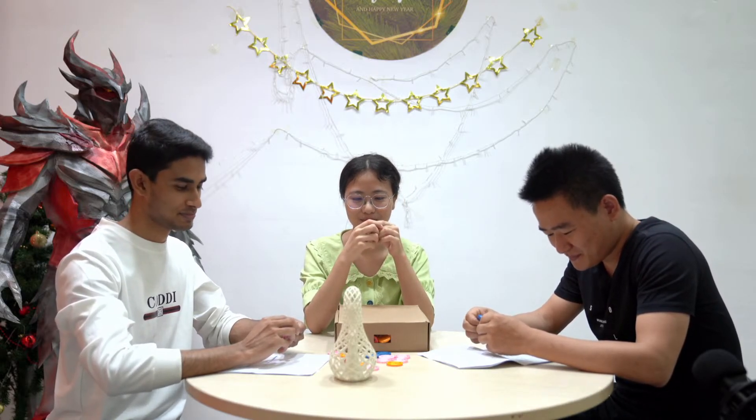I know nothing about Bitcoin, but I know it is very expensive — almost $60,000 USD per unit. So if I own so many Bitcoin, I will be rich. We got lots of Bitcoin from our ER200, so we are so rich, everyone in our company!